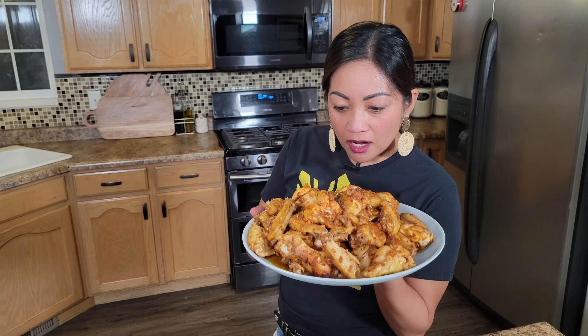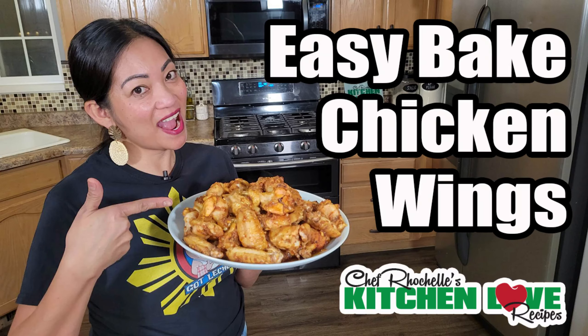Hi! Welcome again to my kitchen. Today we're gonna make a baked chicken wing.